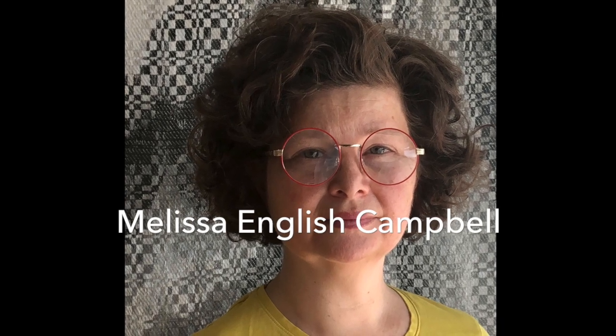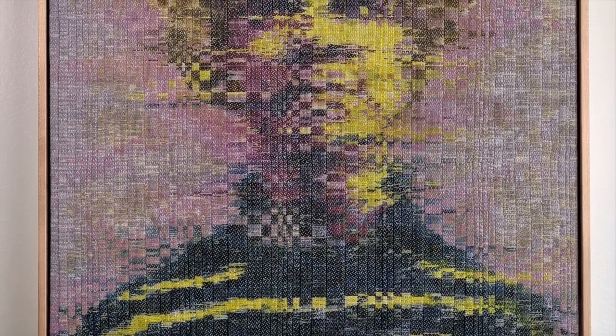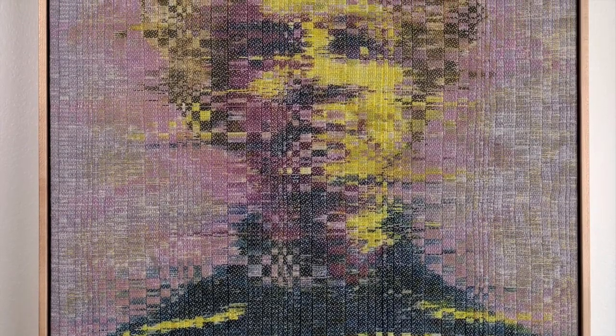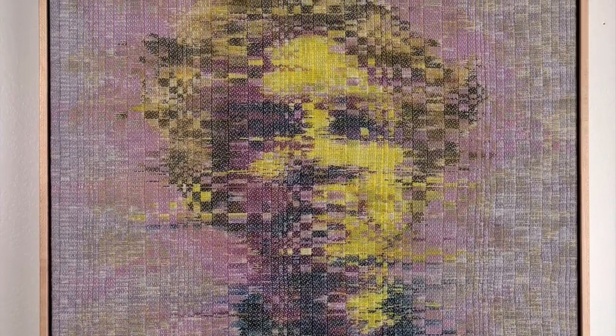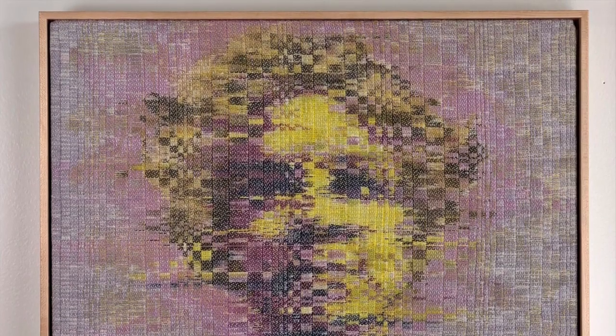My name is Melissa English Campbell and I am an artist. One of my pieces is called Willow and it's a painted and woven portrait. It started with a photo series that I did of Willow. Willow is my eldest child, and I was looking for that perfect shot — the one that would capture Willow in all of their complexity, that transitional period that they were in.